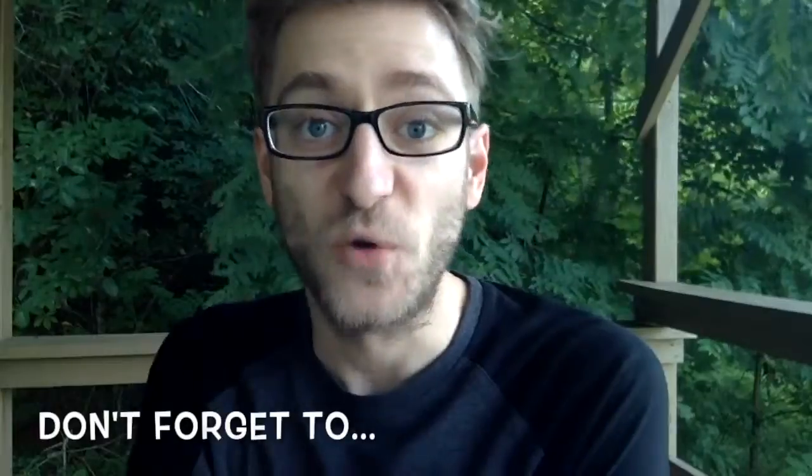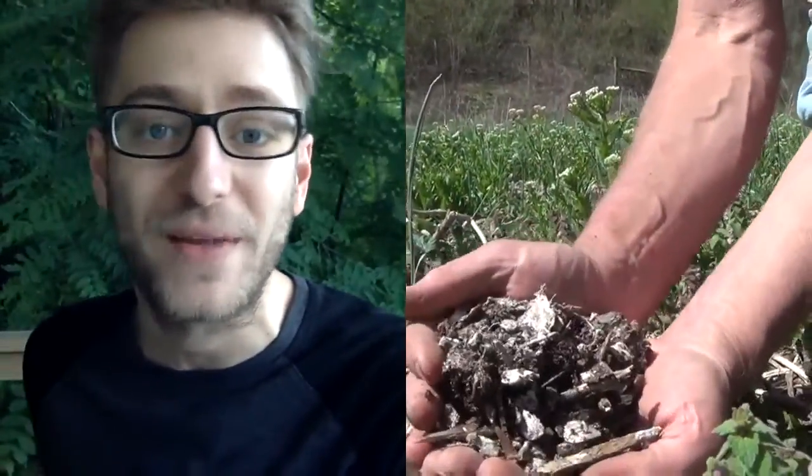I'm going to start off with butternut squash. Before I get into the exact USDA specifications, I just want to share some helpful tips, tricks, and reminders for growers to get as many quality number one products off of your property as possible, in a little segment I like to call Don't Forget To. Don't forget to test your soil, rotate your crops, and build your soil organic matter.